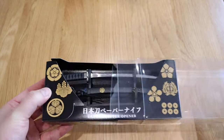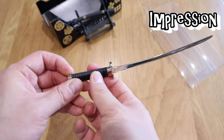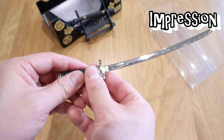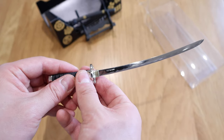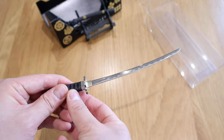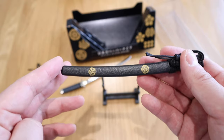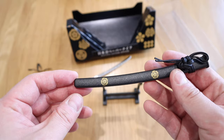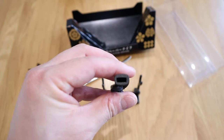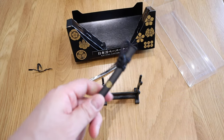I believe this is the Oda Nobunaga version, and oh my god this is really sharp. Immediately when you grab it, it feels really good — not like a toy, but proper metal. You can see the 'Made in Japan' writing on it. You can see all these waves that you typically get on a Japanese samurai sword. This is the emblem of Oda Nobunaga. The handle has thick, proper plastic and a real strap as well.